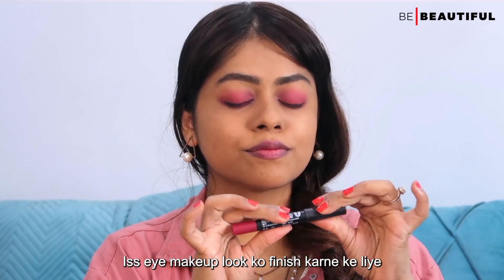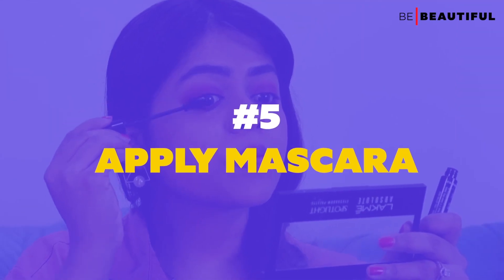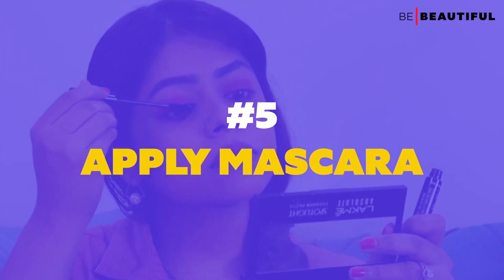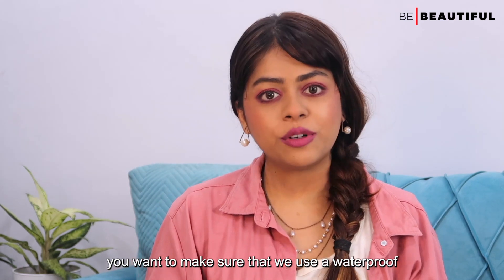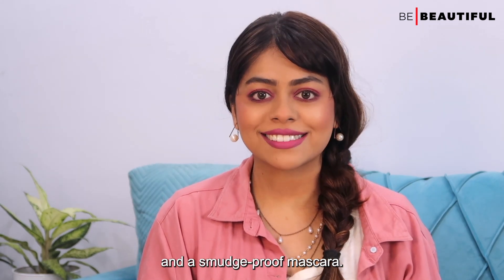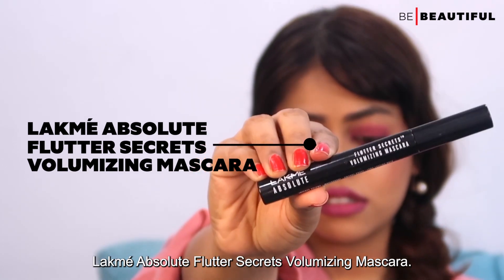To finish this eye makeup look, I am going to use mascara. For monsoon, you want to make sure that you use a waterproof and smudge-proof mascara. The mascara I am using today is the Lakme Absolute Flutter Secrets Volumizing Mascara.